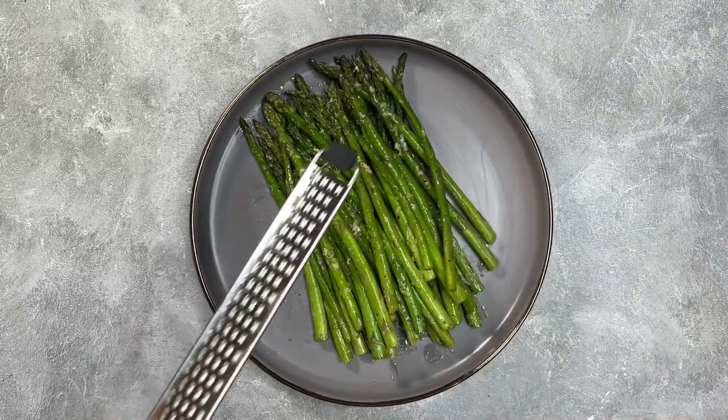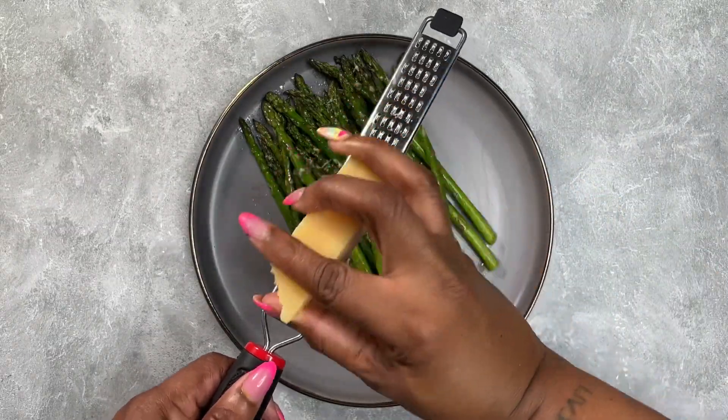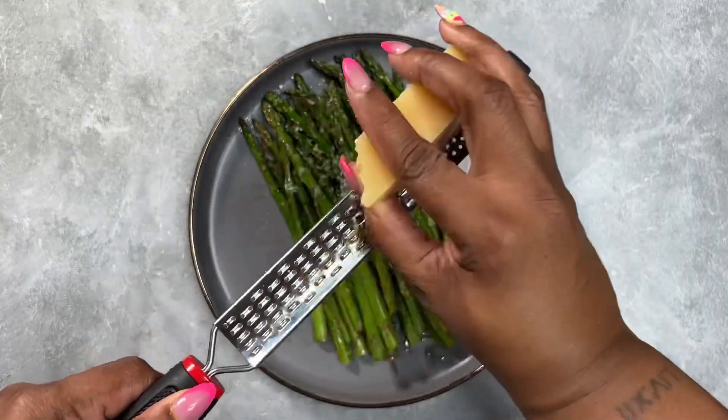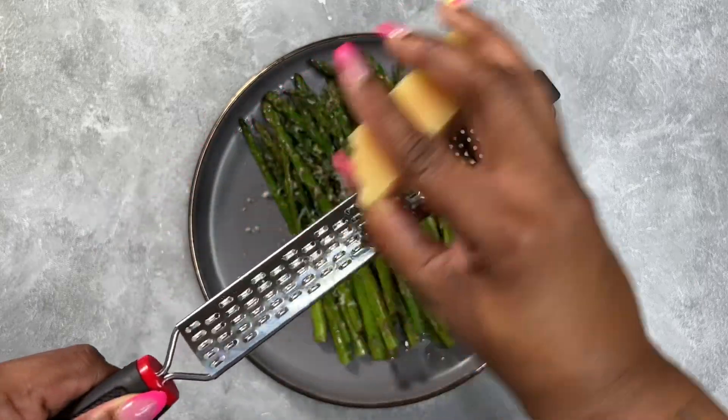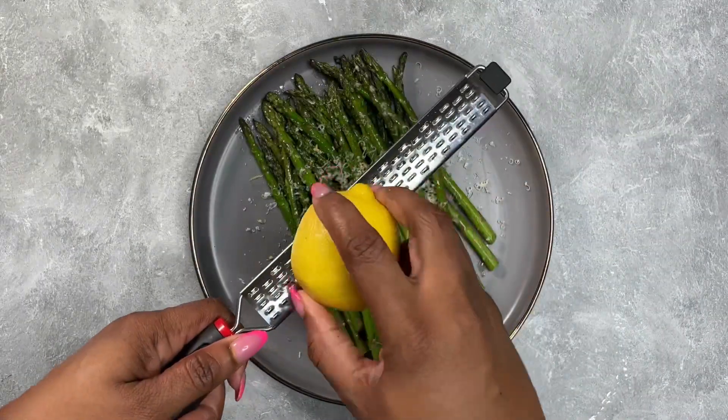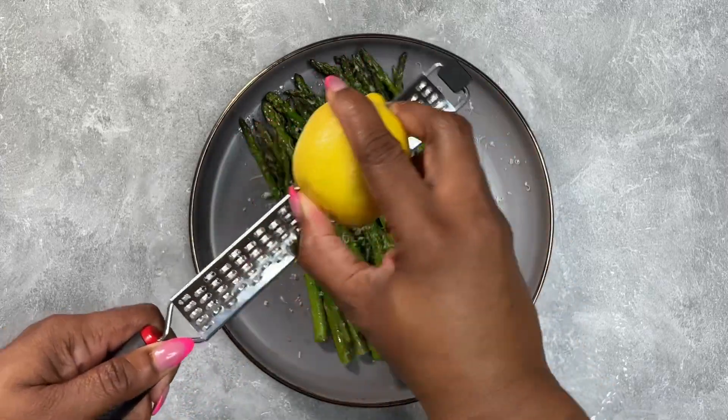Y'all already know I love me some cheese, so of course we're going to top it off with a little bit more of that freshly grated parmesan and also that zest of lemon. And other than that y'all, we are done — and these are absolutely amazing!